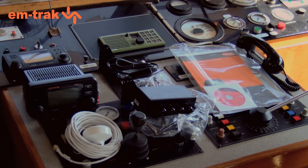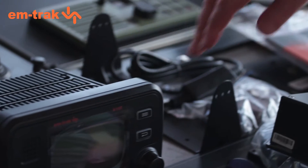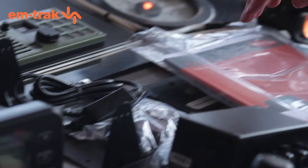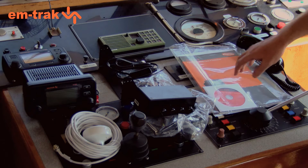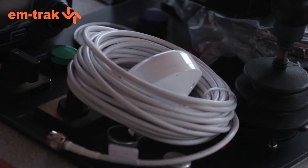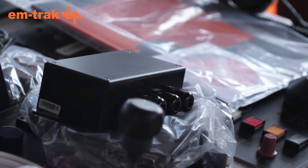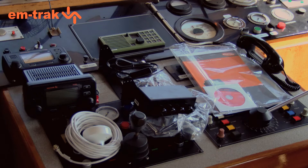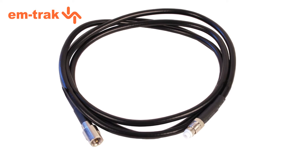In the box is nearly everything you need: the transceiver, which is tough and small; brackets and fixings; an instruction manual, which also includes a quick start guide; a GPS antenna with cable; and this junction box in case you want to connect your Class A to lots of other systems. In addition, you'll need a good quality VHF antenna and some good quality RG58 or RG213 coax cable to ensure optimal performance.